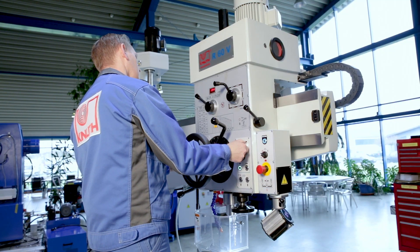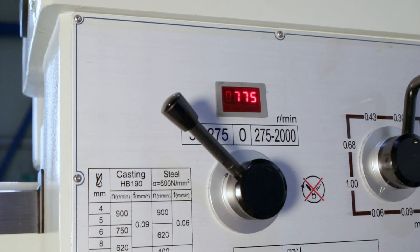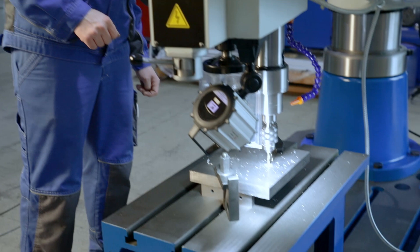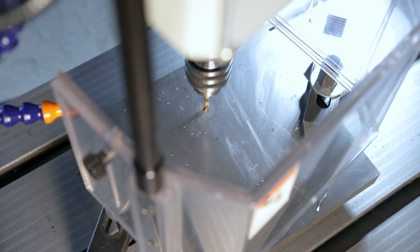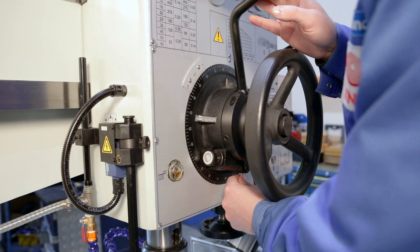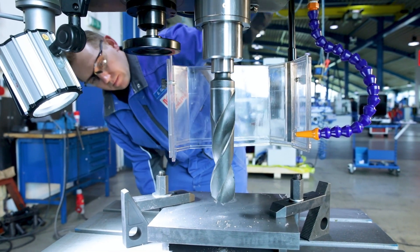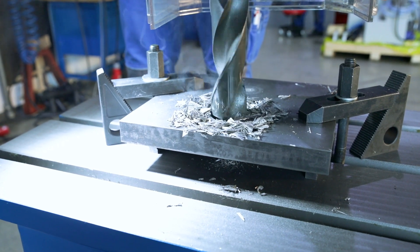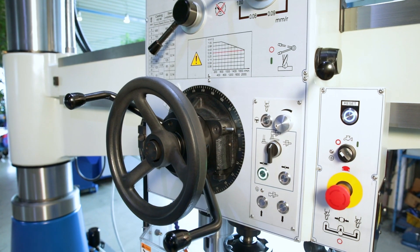There is also infinite variable spindle speed and an easy-to-read digital display. The drilling depth can be adjusted accurately using this function where you are able to see the measurement. The automatic quill feed switches off as soon as the set drilling depth is reached.